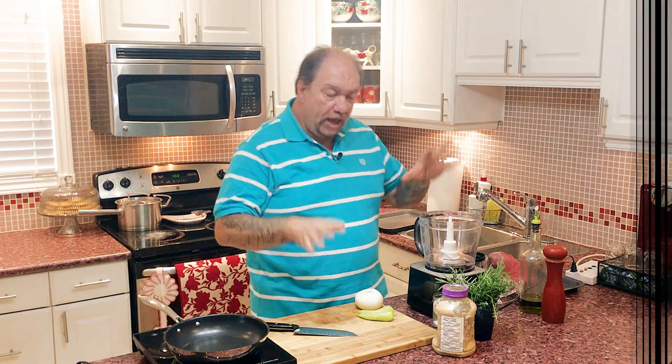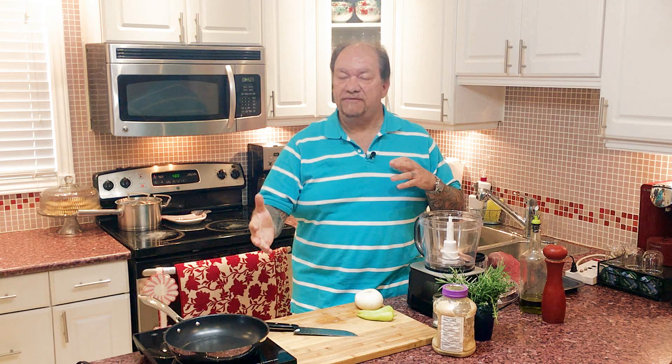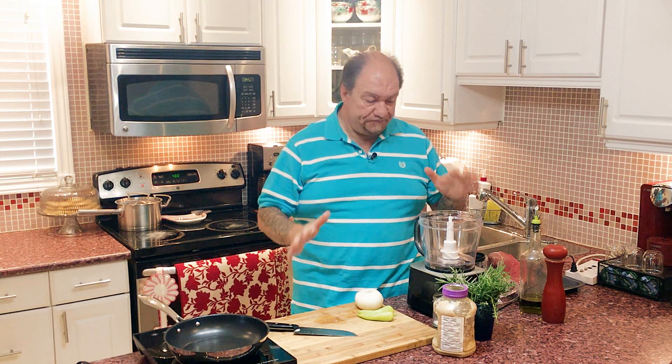Before we do any of this, just to keep things going and to multitask — first things first, preheat your oven to 400 degrees Fahrenheit or 200 degrees Celsius. It'll make things a lot easier so you're not waiting for the oven to preheat and it's all ready to go.